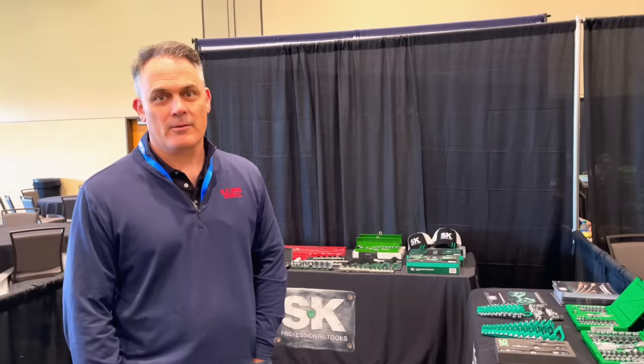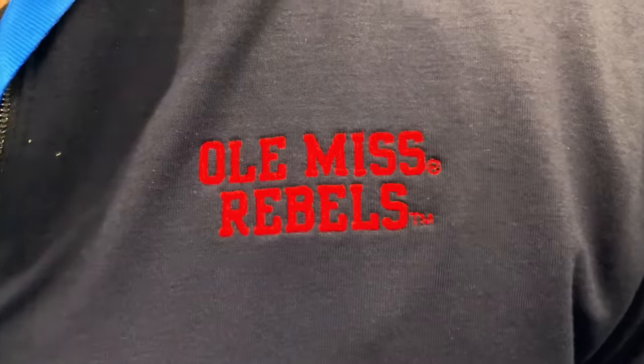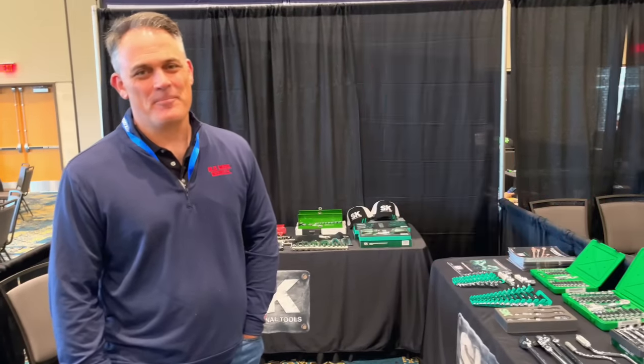I'm at the SK booth and this is Chris. I'm going to give him a chance to introduce himself and what he does. But before we get started, this guy is so cool — look at that, he's wearing an Ole Miss Rebel shirt. I just wanted to point that out. So tell everybody who you are and what you do, and let's look at some cool tools.